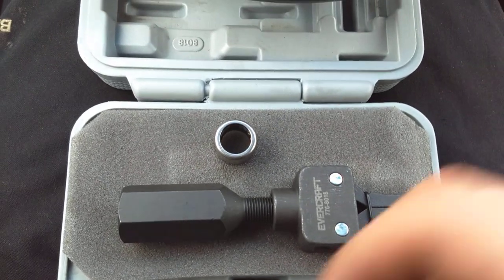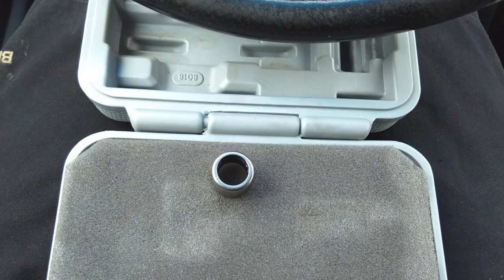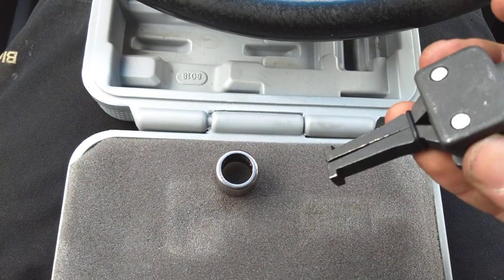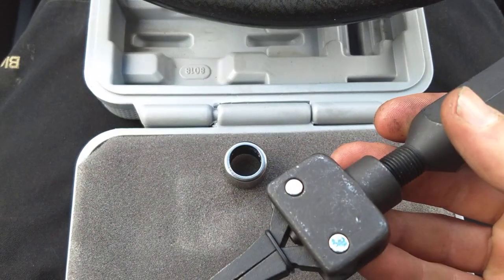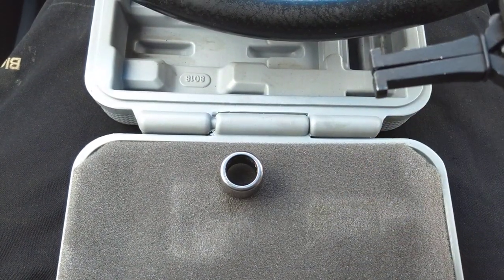I'm trying to pull a pilot bearing on a 95 Ford Ranger and just wanted to share a little tip that I stumbled across. A lot of shops like Napa and O'Reilly have these loaner programs where you can get tools from them, and this is a pilot bearing puller.